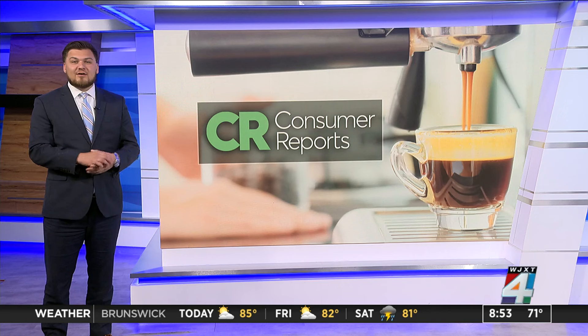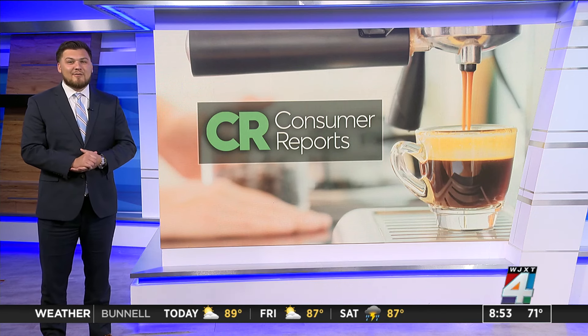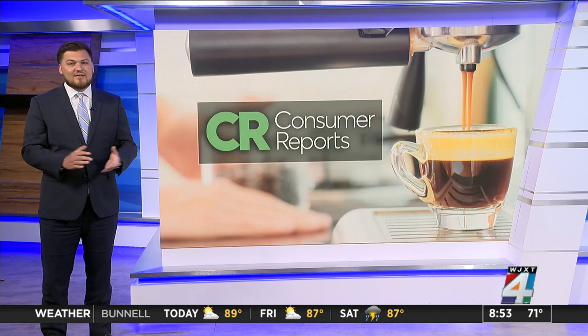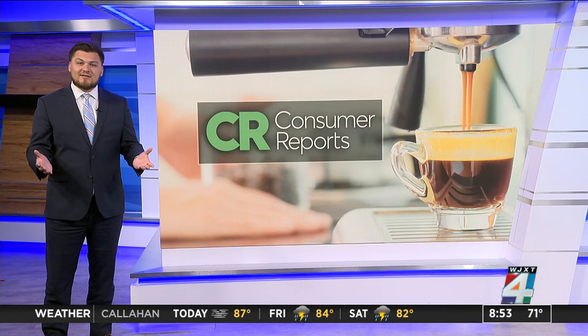Consumer Reports says consider pairing your coffee maker with a milk frother, and you'll have a little cafe right at home. CR's recent evaluations found several frothers that do a great job frothing both milk and non-dairy alternatives, including an Instant brand frother for around $30.